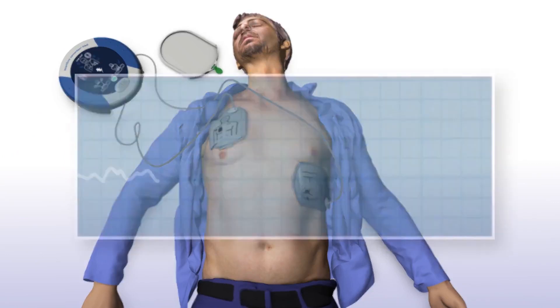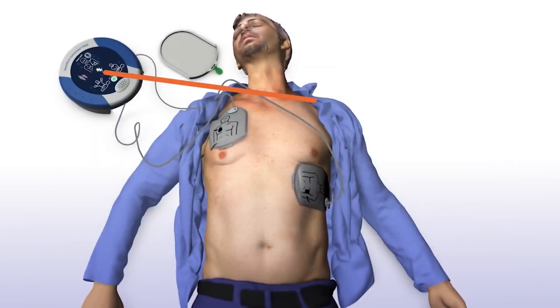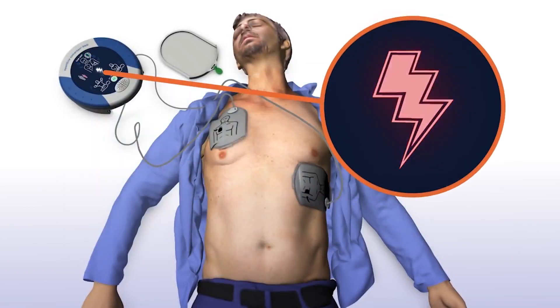The Samaritan PAD automatically assesses the patient's heart rhythm. Do not touch the patient. It will automatically deliver a shock if needed. Stand clear of patient. Shock advised — stand clear of patient. Shock will be delivered in 3, 2, 1. Shock delivered.